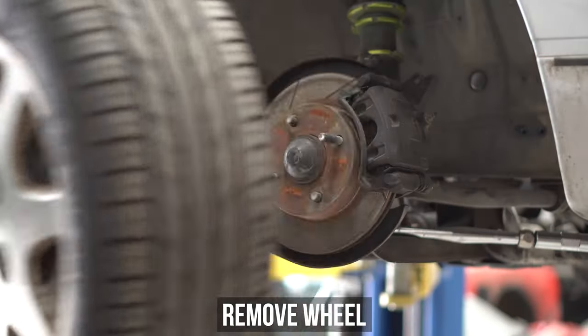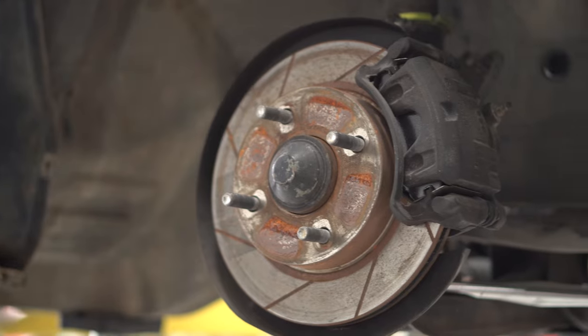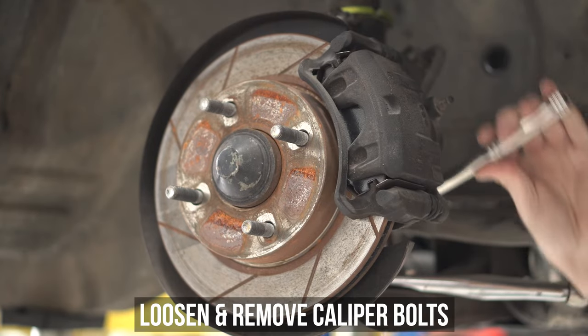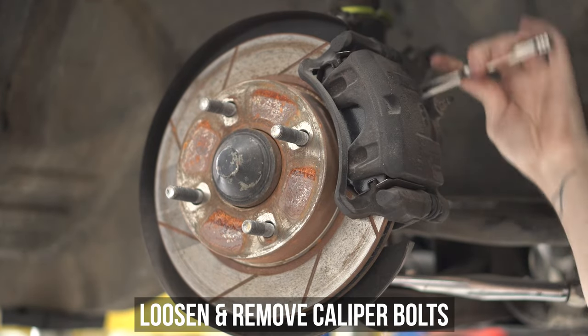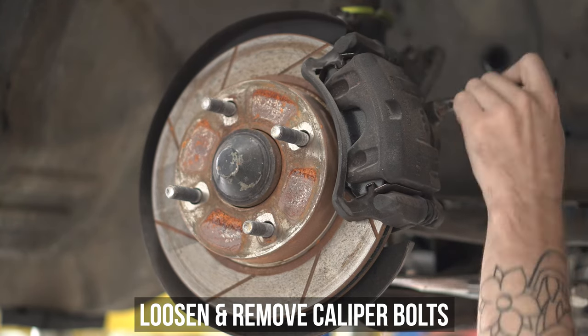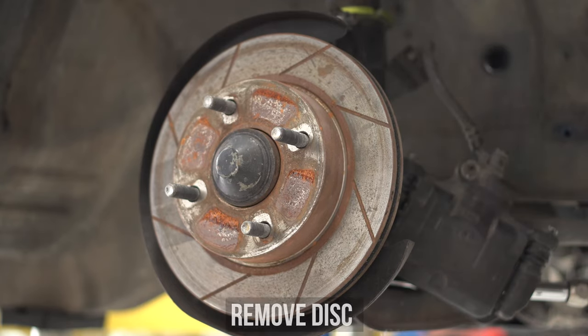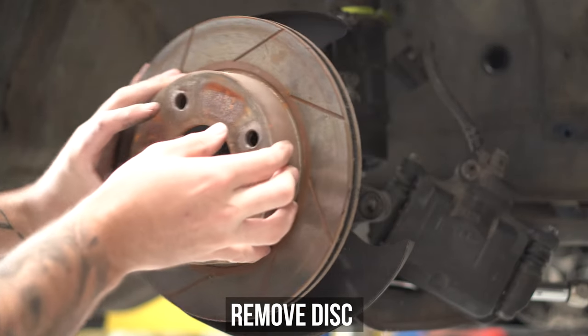Get that heavy 4-lug pizza cutter off your car for the last time ever. Go ahead and donate that to the 240SX Purist Club, and doing so will reveal the unexciting 4 studs your car currently has. Snag your favorite loosening tool of choice and smash off the caliper bolts, then hang the caliper out of the way safely. Now remove the disc and donate that sucker to a museum because you won't need it ever again.